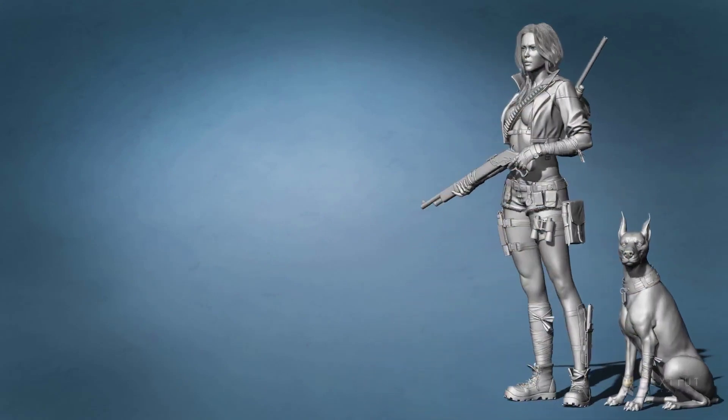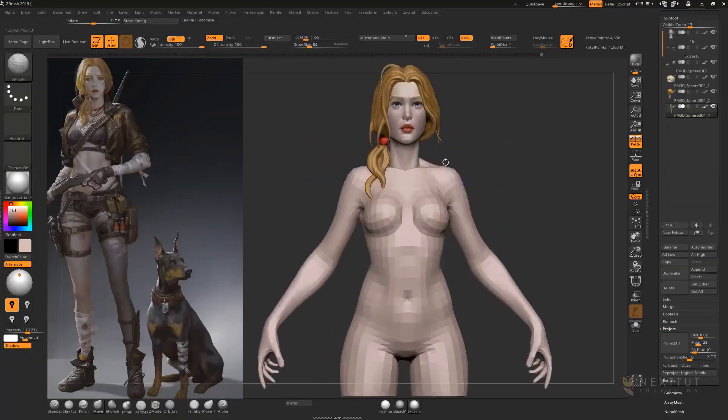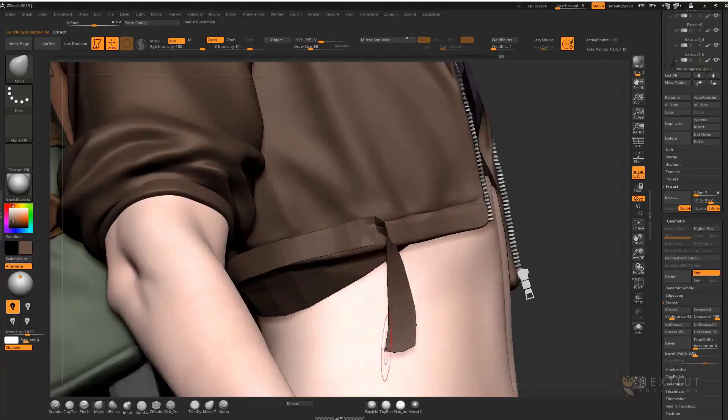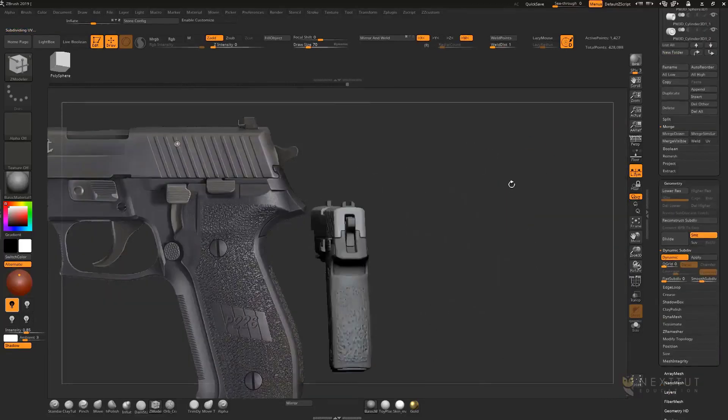In this course we'll be covering topics such as sculpting the female head, sculpting the female body, sculpting the dog, making the 3D sketch of the whole model, making clothes, belts and boots, making a rifle, shotgun, pistol and knives.